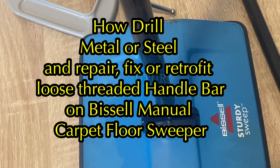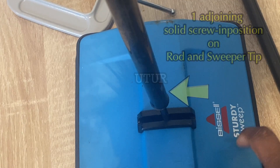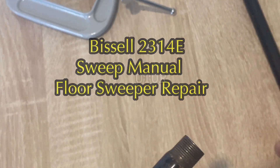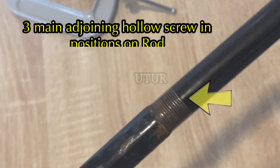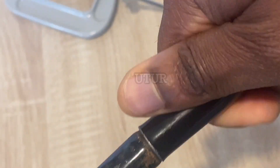This Bissell Sturdy Sweep is a great choice for quick pickups and comes complete with dual brushes that rotate in the opposite direction. During operation, there is the lifting of dirt on forward and return motion. And after protracted use, the threading on the handlebar suffers mechanical wear and tear.